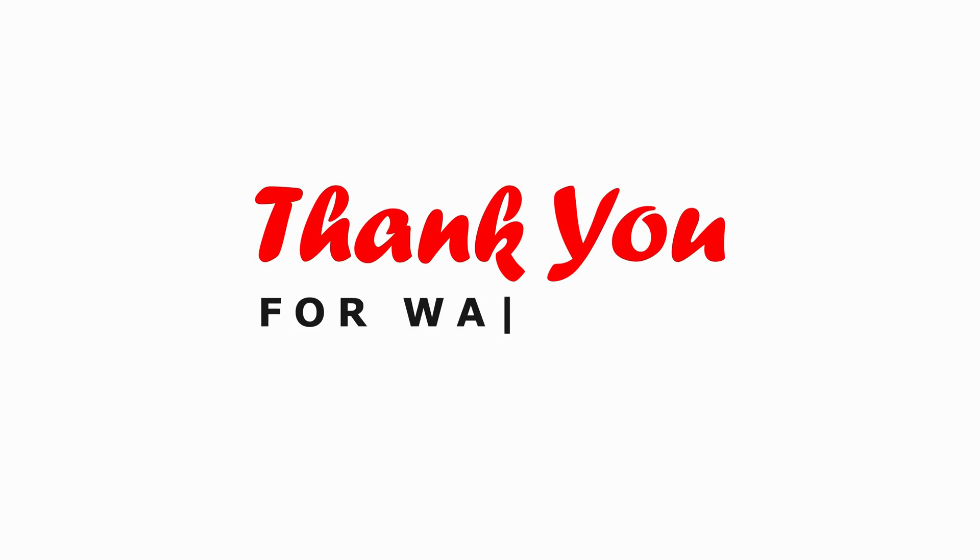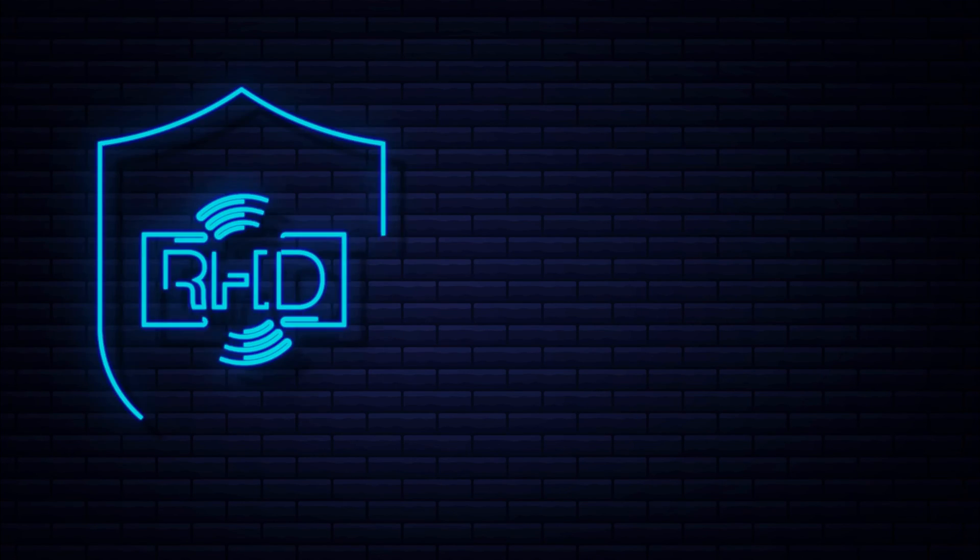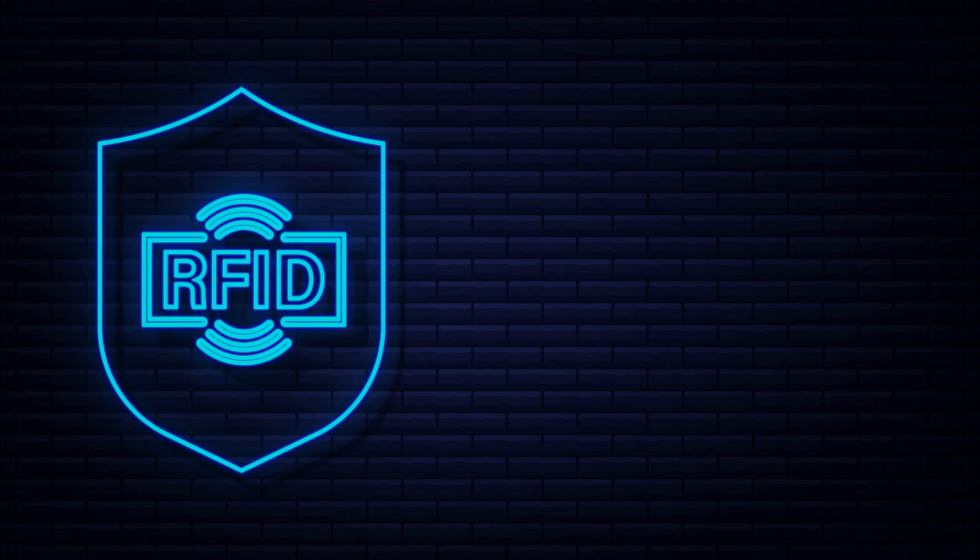For right now, this RTK relocation is working out very well — I had to redo my maps, but I hope you enjoyed the video. If you want to see more, please subscribe. I do have a gate project for the Luba I'm working on to try to get it through a closed gate with a locking mechanism, and I should have that by the end of this month, hopefully, or at least a prototype. Thanks for watching, and please subscribe.